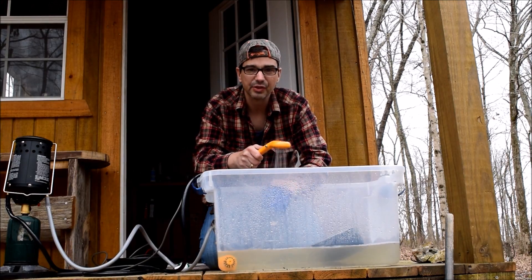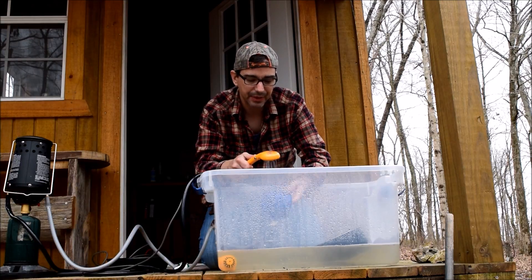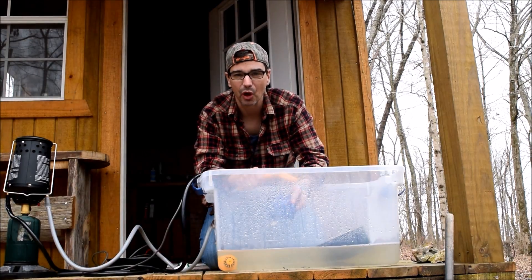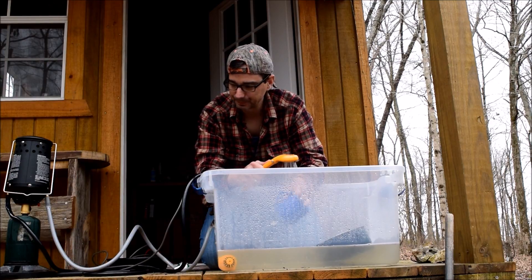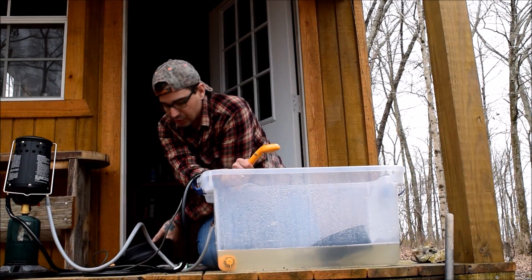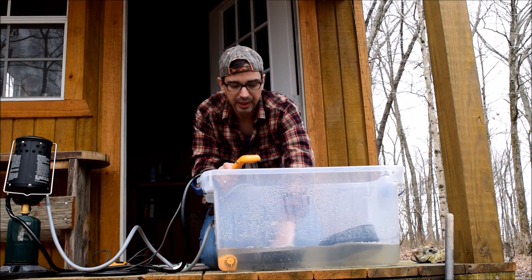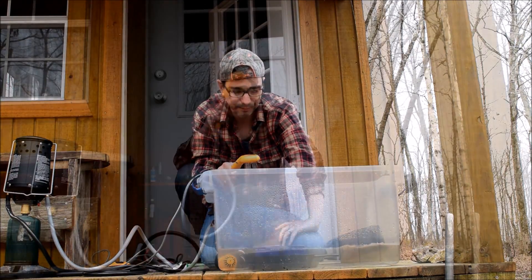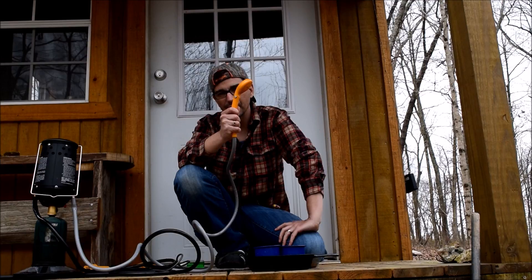Now typically the ZODI shower comes with a shower head comparable to what comes on the Coleman bag showers — just that little red nozzle. I don't particularly care for that. This upgraded head will lead to a much more satisfying shower. And there you have it: the 12-volt modified hot water shower system.